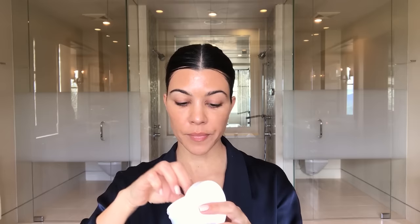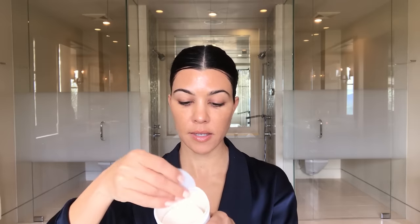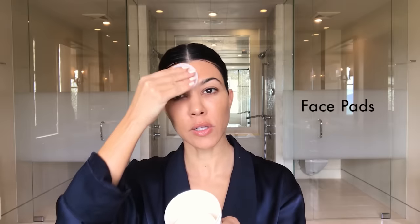Then I use these fresh pads from my dermatologist Christy Kidd that are pretty natural — they have tea tree oil and witch hazel and different things. They just keep my skin in check. Barbara Sturm hyaluronic serum is one of my most favorite products; I use it day and night.